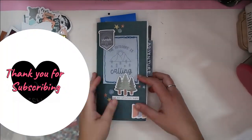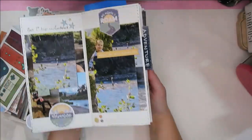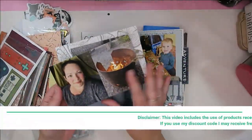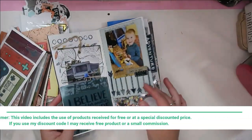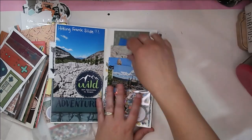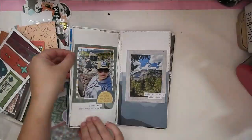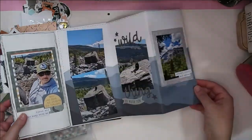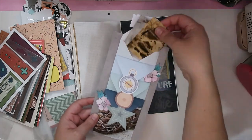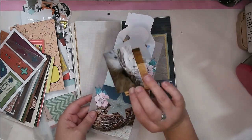Hello, Jen here with a layout for the Wild Whisper design team. I'm doing a bit of a flip-through, showing you one of my camp traveler's notebooks that I've been working on. These are all our camping trips from last summer, and I've slowly been working away at this using stuff from Wild Whisper and also from Scrap Shots — a mishmash of collections from those two places.